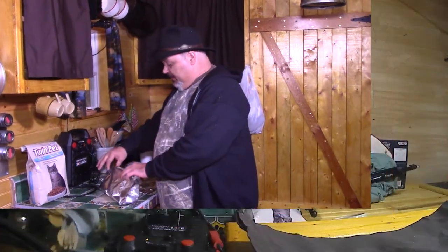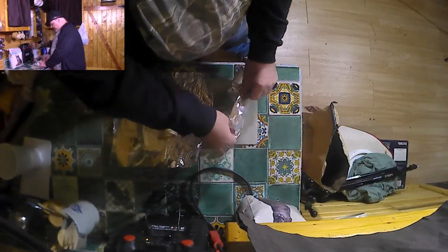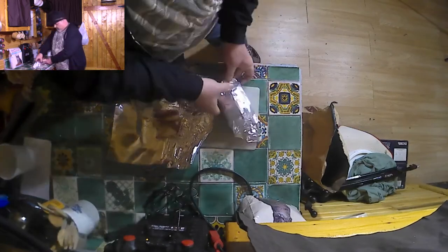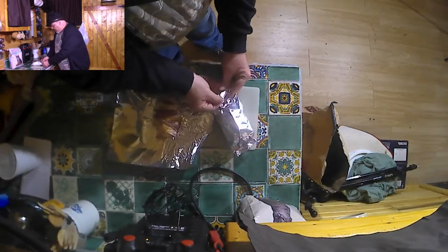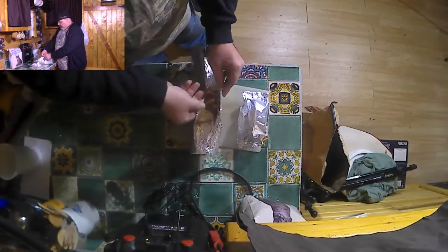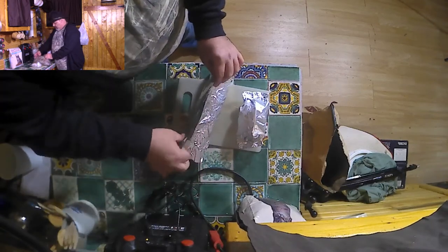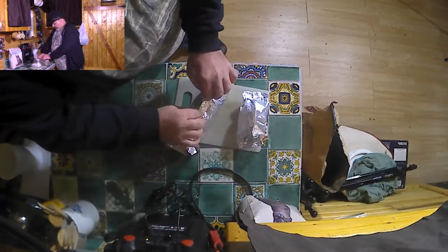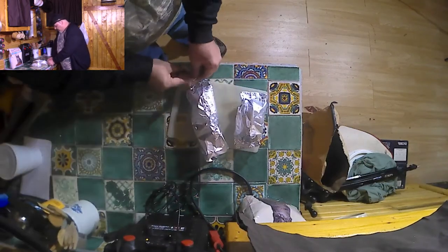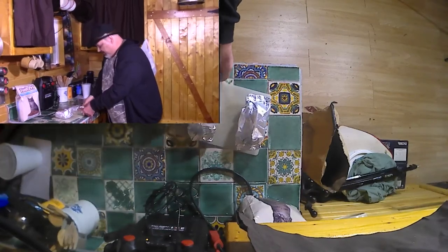After we've done this, we need to pull the aluminum foil up and roll it down on top, then tuck and roll the ends to make a foil pouch. Pull the foil up over the top, fold it and roll it down, then roll up the ends — you want to seal all that goodness in.